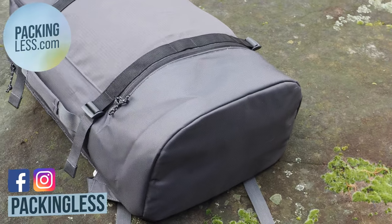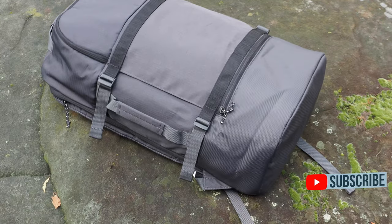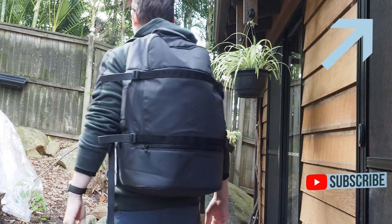Hello travellers, today we're taking a look at the 36L Valdens Backpack from IKEA. I did a previous hands-on with this bag, and the link is in the top right if you'd like to see that one.